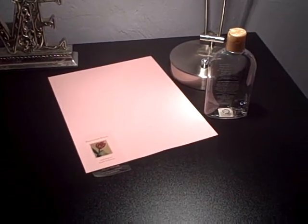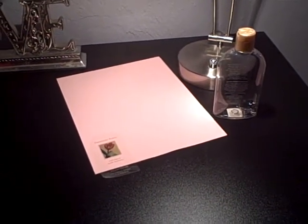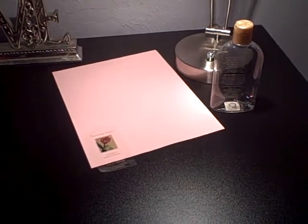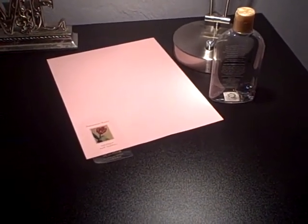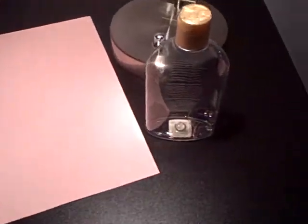Hi everybody, Boo Boo Cat's mom back again with a very quick, simple idea on items that you can use for crafting that are all around your house, right under your nose if you just look.